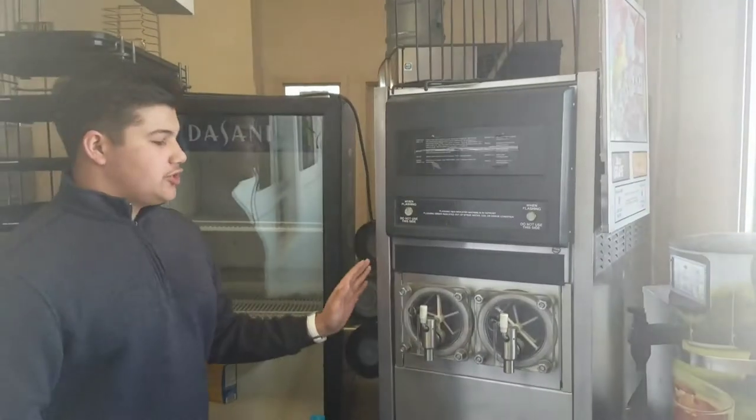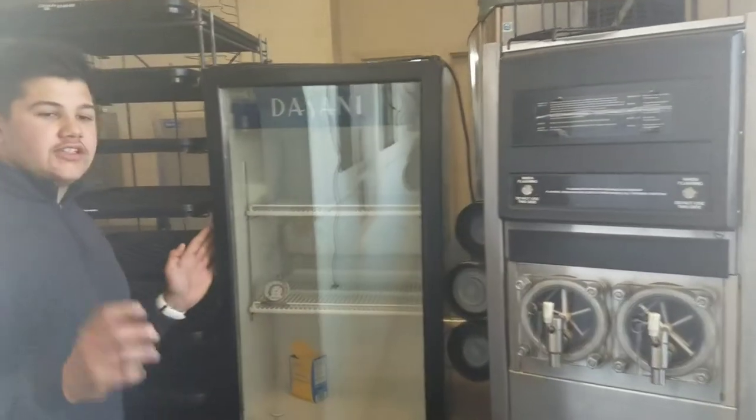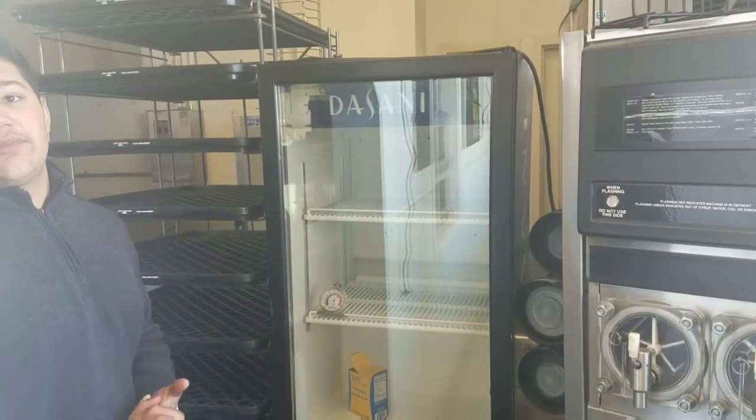This is your tea tower. It has unsweetened tea, sweetened tea, raspberry tea, and Poppin' Pink Lemonade. This is your ice machine — this is where you get the ice in different flavors. This is another Dasani fridge; it also keeps your bottled beverages.